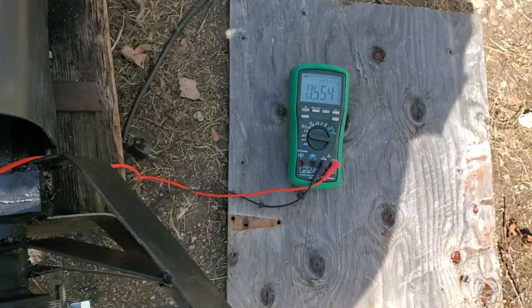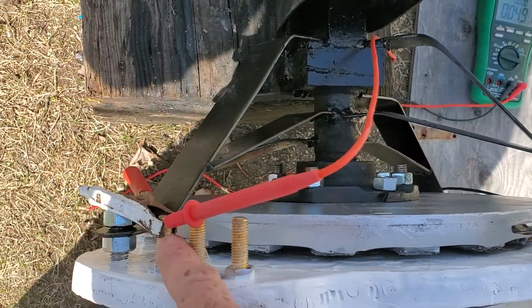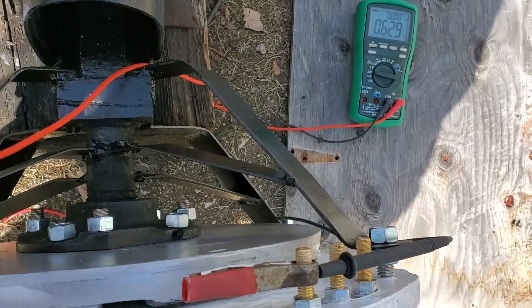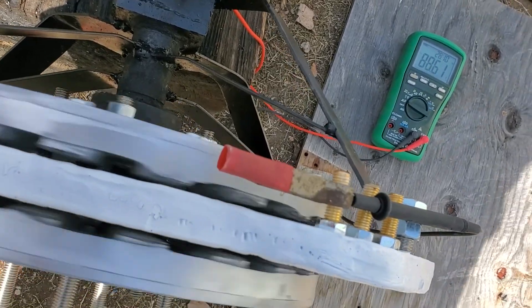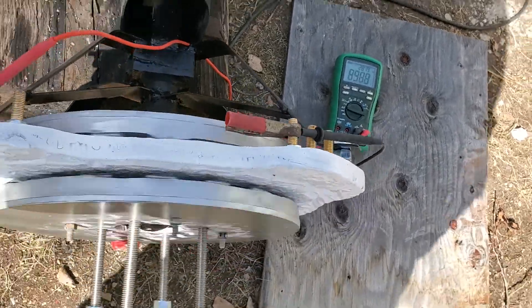So there I have the multimeter. There's one phase it's connected to. And I'll give it a spin — that's over 100 volts just by hand.